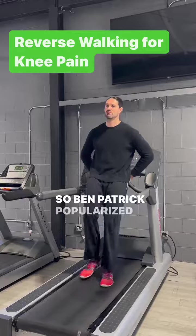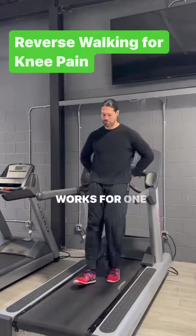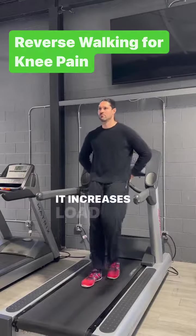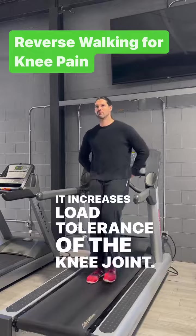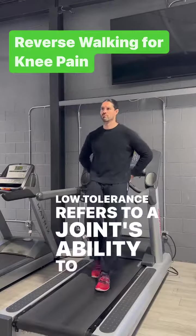So, Ben Patrick popularized this exercise two years ago, and it works for one main reason that is rarely mentioned: it increases load tolerance of the knee joint. Load tolerance refers to a joint's ability to handle stress.